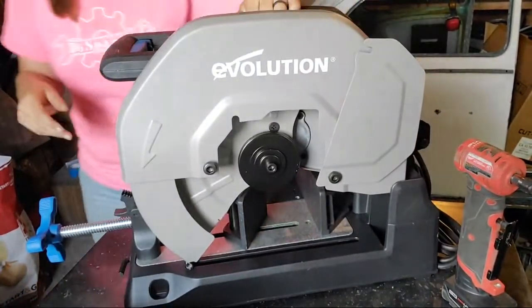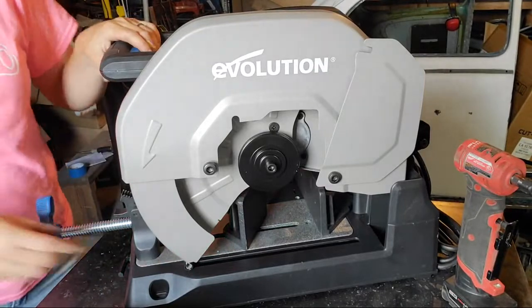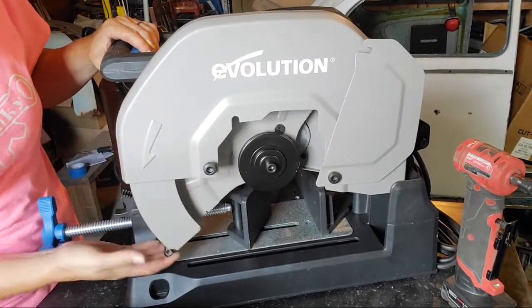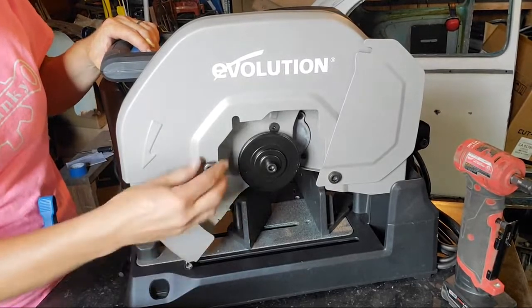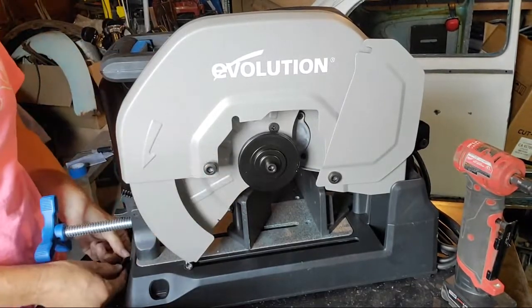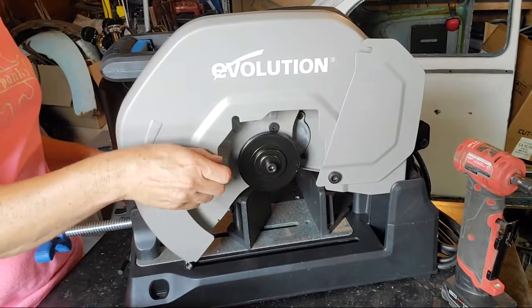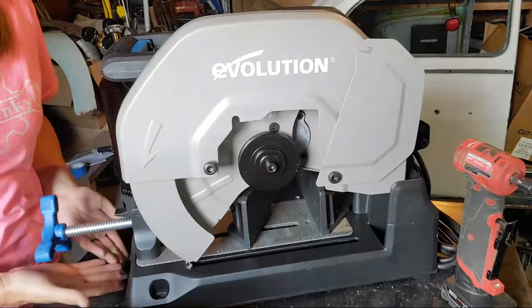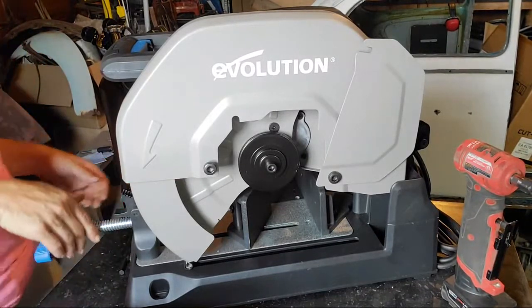This is the other side. There's a little part here, and this is what drops. I like that it comes with the allen wrench, and the allen wrench has a dedicated place to live right here at the front, at the bottom.